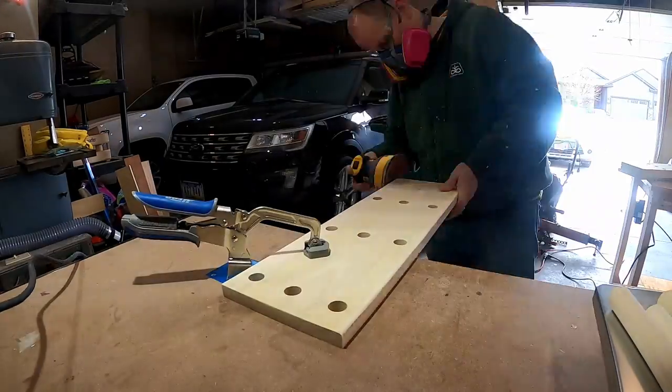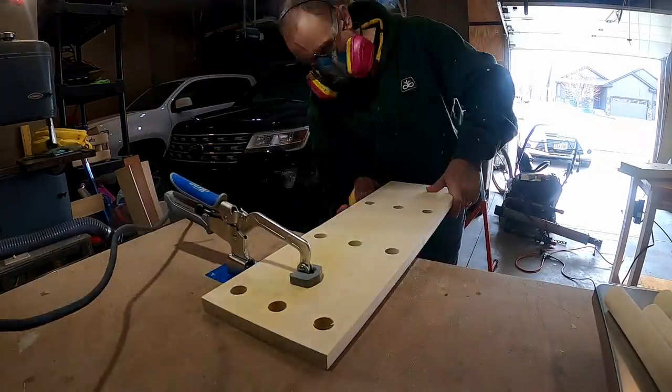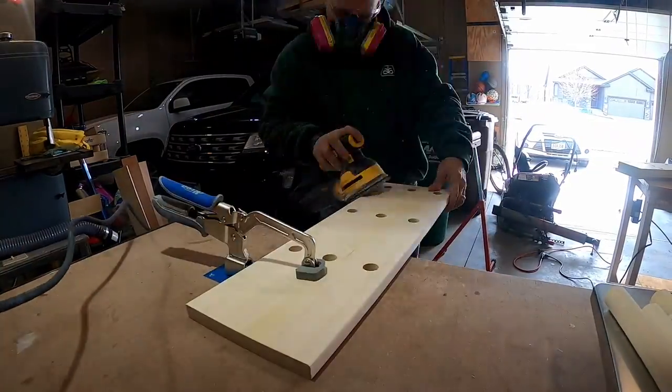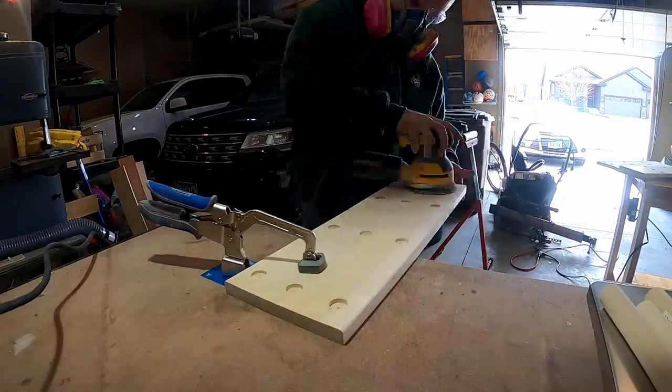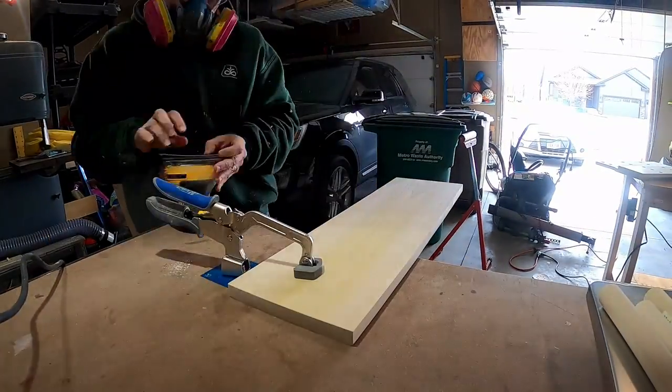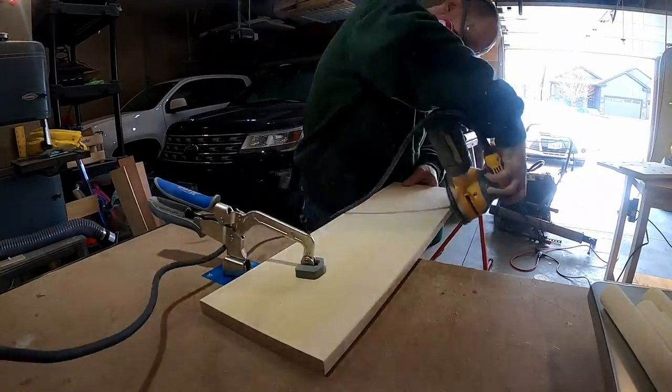Now for the obligatory sanding montage. I'm just knocking the edges off and getting as much as I can, rounding over the edges just a little bit so we don't have sharp corners. Once this is done, we will be ready for assembly.